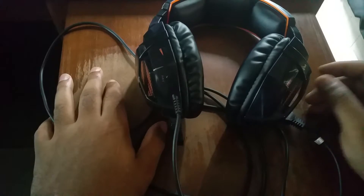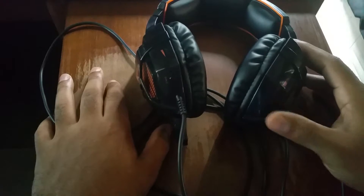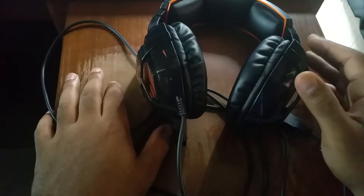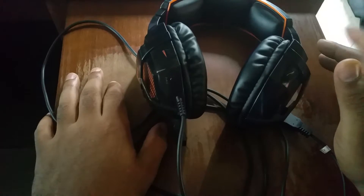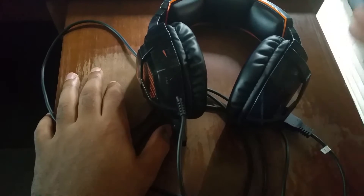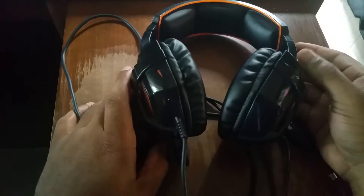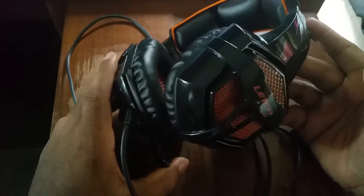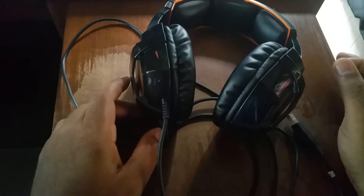From a durability standpoint these are quite good. I dropped them probably twice during testing and they still work as if brand new. They rolled off my bed and got knocked off my desk — though my studio is carpeted so they had a cushioned fall. Overall durability is quite good, which I'd equate to the build materials and construction.